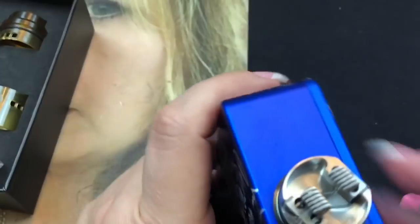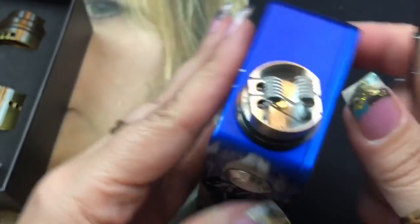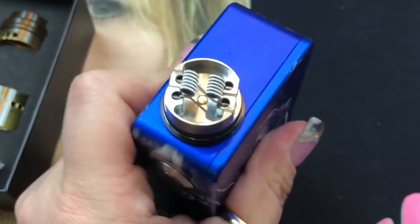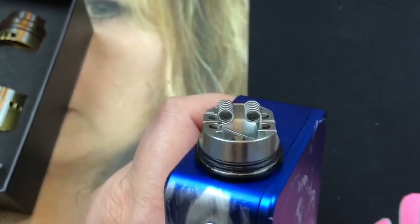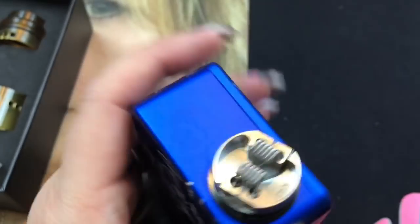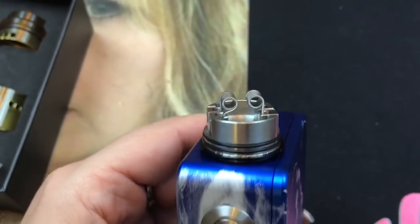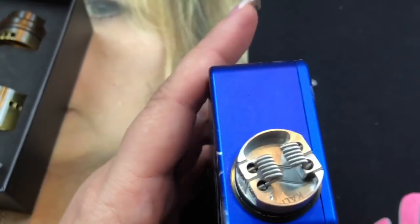I straighten out both coils and pull them down toward the center so they're close but not touching. I want the juice dripped through the drip tip to flow down and wet the wicks. Once I'm happy with the spacing, I tighten the screws down fully. I move one coil just a tiny bit more inward until the spacing looks even, then I start dry firing.